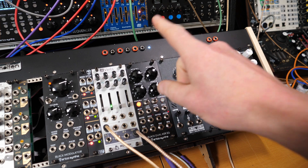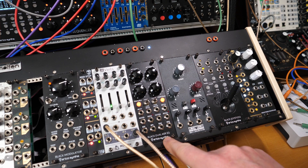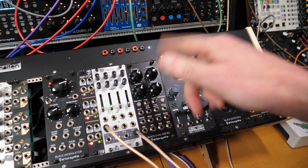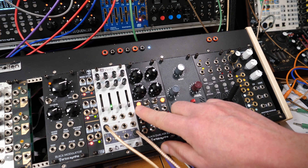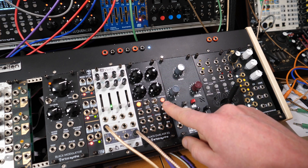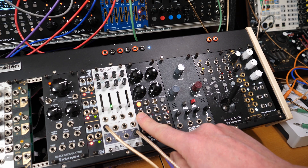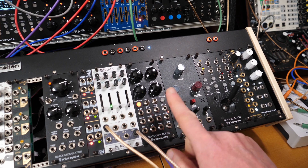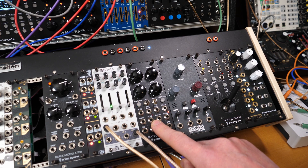Now all we need is to apply a looped envelope to the CV. The Erika Synths Black Dual ASR Envelope Generator is just a simple ASR envelope: attack, sustain, and release. It has a loopable function so the envelope just goes round and round on a kind of attack-decay style. What's important in a Krell patch is that you can add CV to the attack stage and the decay stage — that's what makes it work. That plus the end-of-cycle trigger output: every time this loops it throws out a pulse, and we use that pulse for running the timing of everything else.